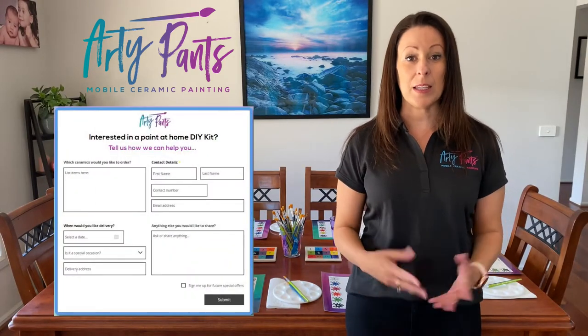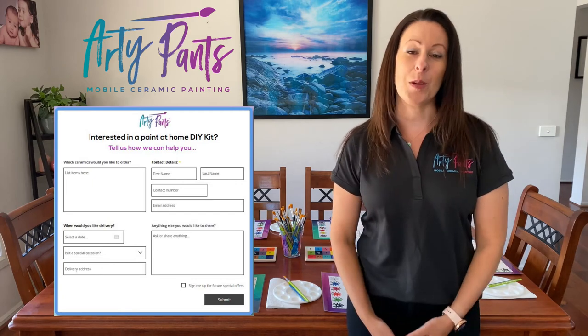Then simply fill out the inquiry form on our website and we'll check the availability of your chosen date and time, and we'll get back to you within 24 hours.